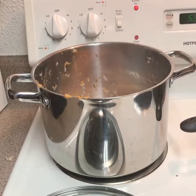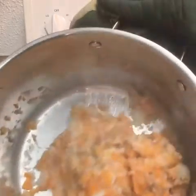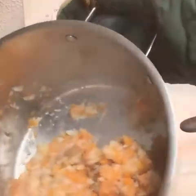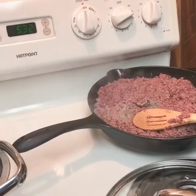I'll get it back in the corner because the burner is still a little bit hot. So that's what the potato mixture looks like, and I'm going to keep working on the meat.